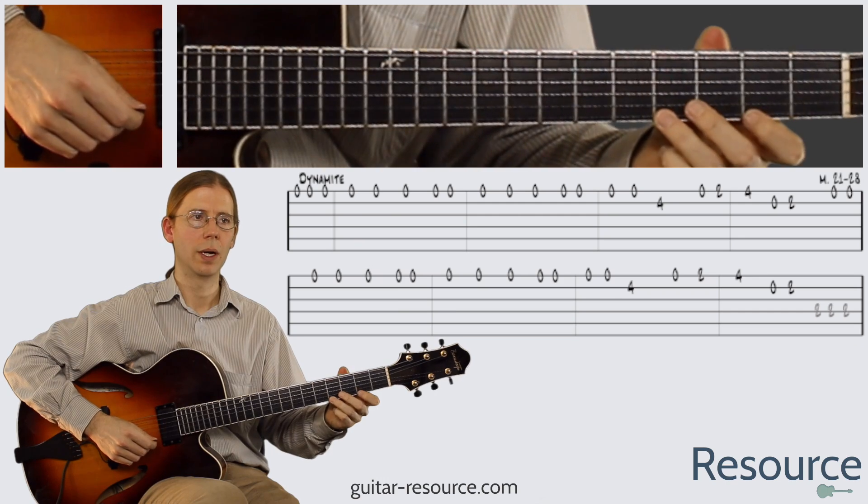Okay, well, let's try it out. One, two, one, two, three.